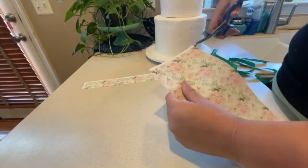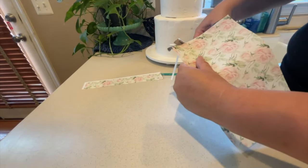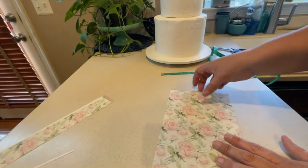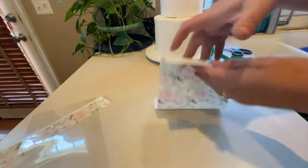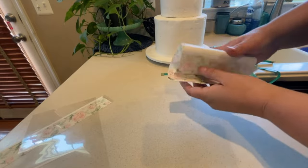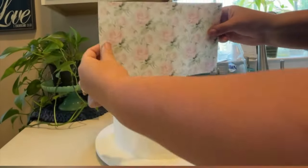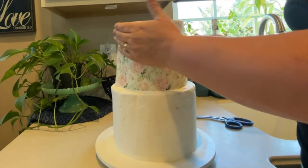If you're using an edible image for a sheet cake, all you need to do is peel the plastic backing off of the edible image and then lay it directly onto the cake. As you can see here, when we peel the plastic backing off, the sheet is very flexible. It can bend and fold and has a shiny side on the back.